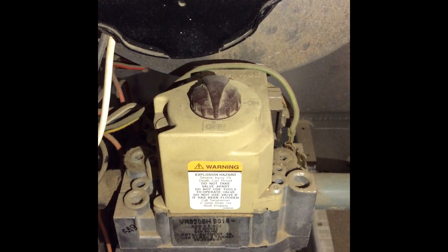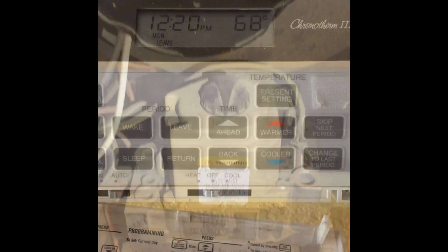Before you begin, shut off the gas at the control valve, turn off the control switch, and turn off your furnace breaker.